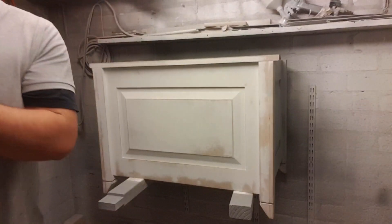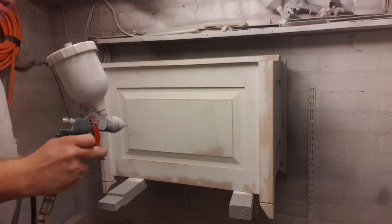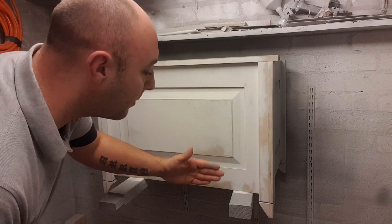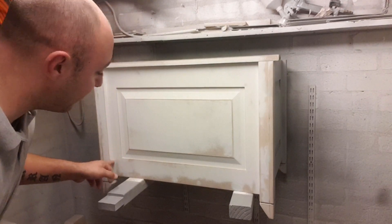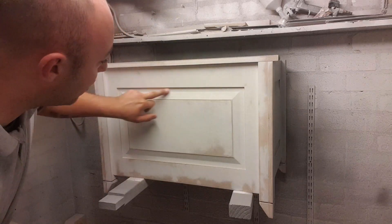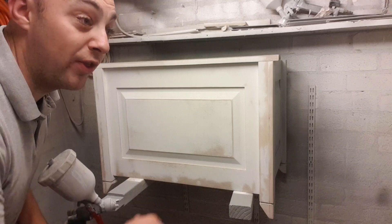I'll be spraying with a mask. Basically I've got the box here that I've made — this toy box — and I'm going to start with all of the hard-to-reach areas: the legs and the grooves. Spray all around those, and then do the flat panels or the larger, easier-to-reach areas last.